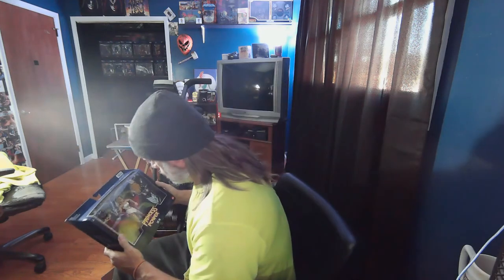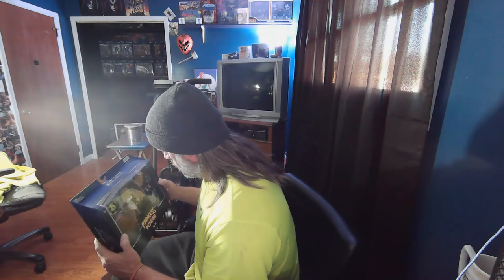And we got She-Ra. I know it's kind of hard to see — there's glare all over everything — but we got She-Ra. Nice box art. The box appears to be in pretty good condition. I think maybe — unless that's a re-tape — I hope that's not a re-tape. Can't tell. It appears to be okay, complete.